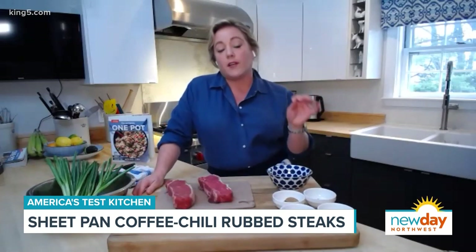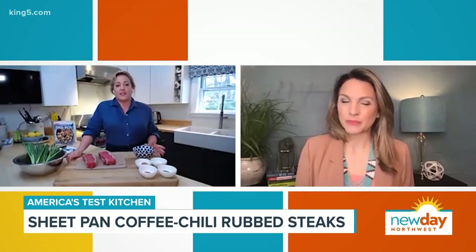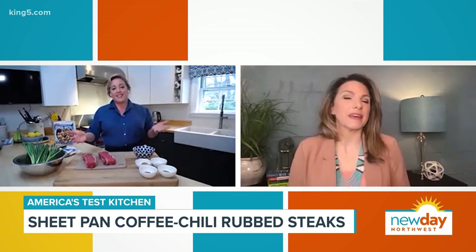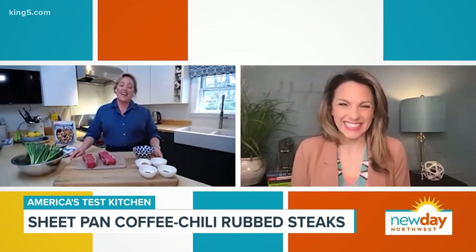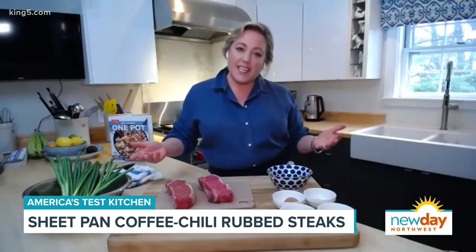You can sound British if you want and call it a tray bake. For those fancy Wednesdays, you're having a tray bake. The idea is just cooking everything on one pan so there's minimal cleanup, and it's just easy.